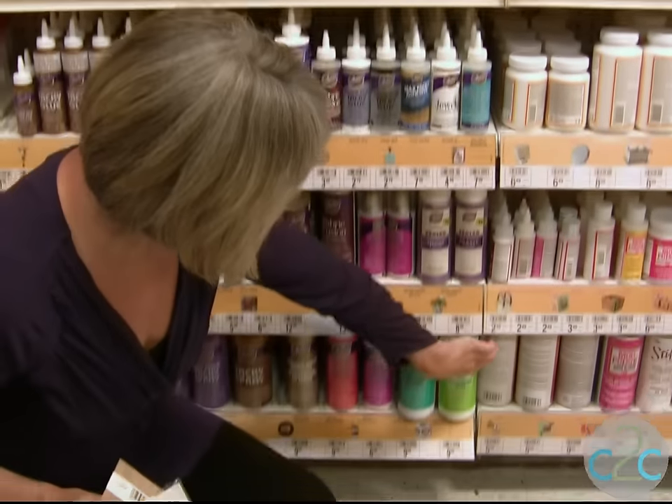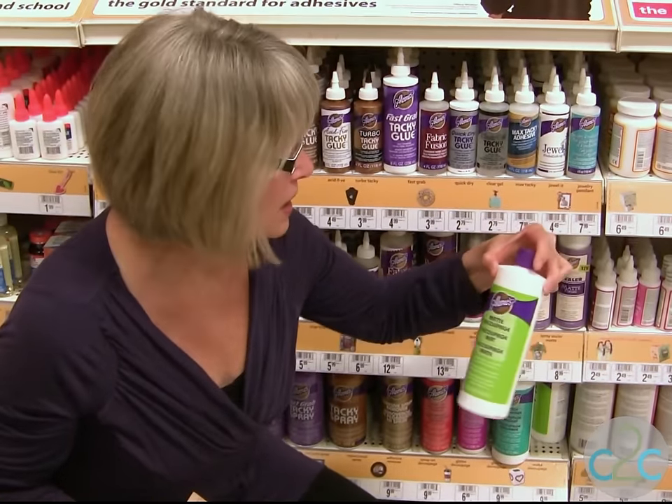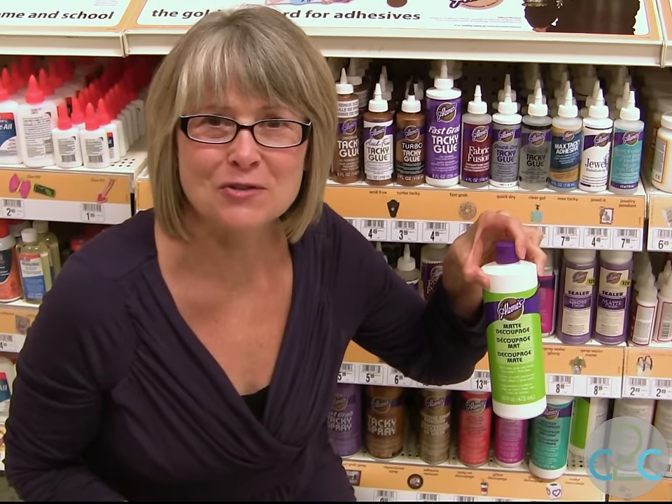Now I'm using the Aleene's decoupage in the matte finish. Here it is right here in that beautiful green bottle. So this is matte. Let me show you my inspired decoupage rocks.